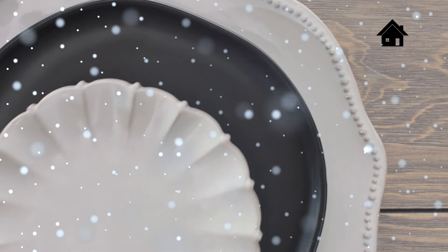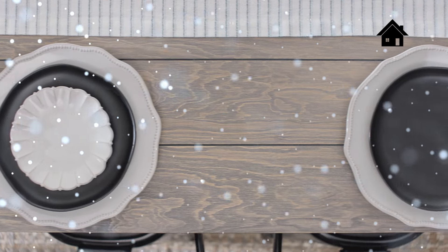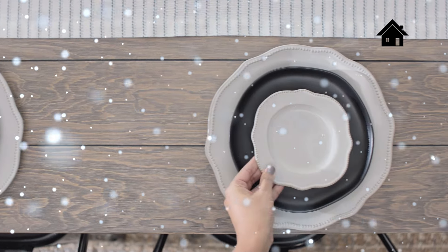I always start by layering in accent plates. I love these pieces from the new collection. Details like scalloped edges help elevate your table and make a statement while working within a simple color palette.